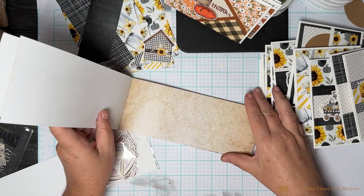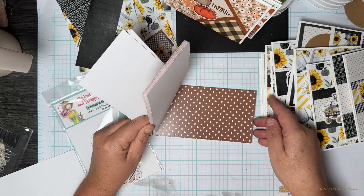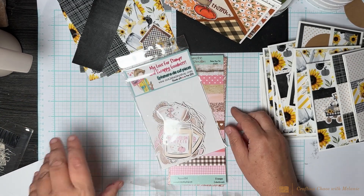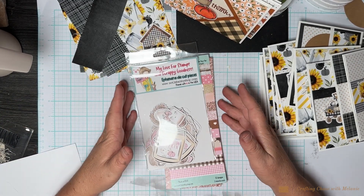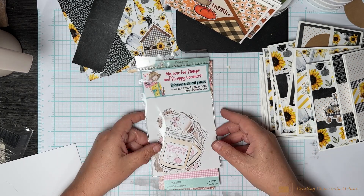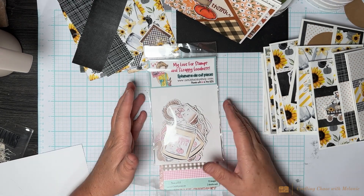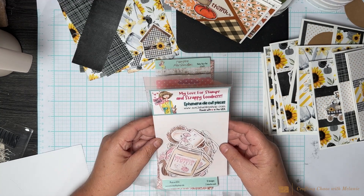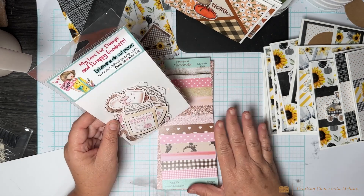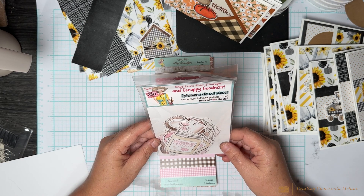This paper definitely does not have to be used for fall — isn't it gorgeous? You get the paper pad and the ephemera pack and it all goes together. You could sit down and just create cards to your heart's content with a little glue and some card bases — an easy way to mass produce cards. Maybe next time I might do a process video and speed it up to music.